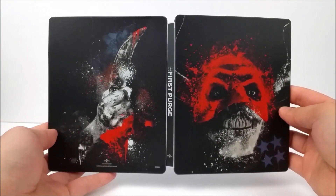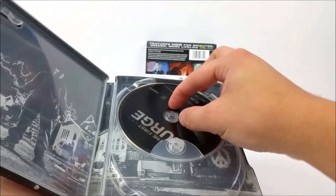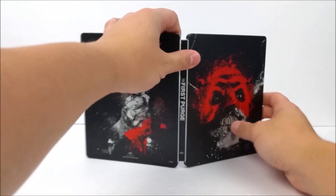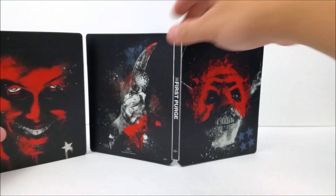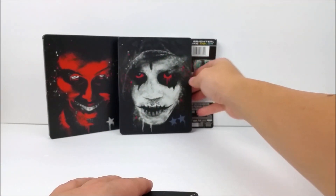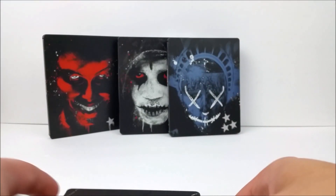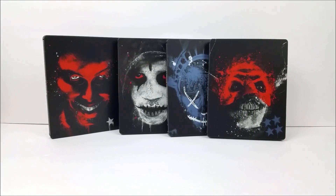Very nice — here's the front and the back. Like I said, we did pick this up at Best Buy, so if you guys want to pick that up you can do so today. Here's that one right there, and then you have the whole collection: your first movie, second movie, third, and then your fourth installment of the movies, which is pretty cool.